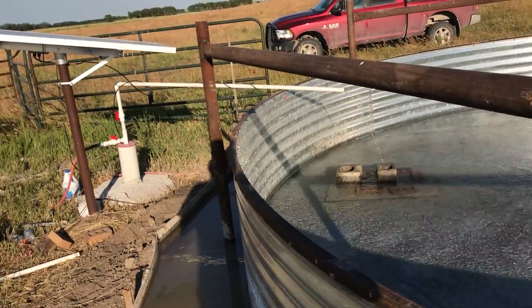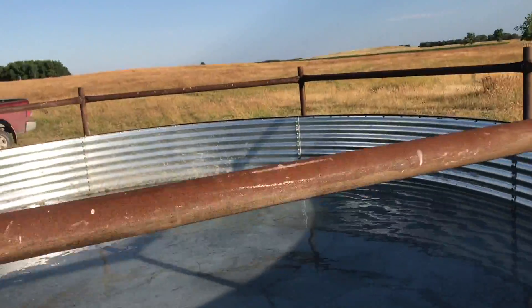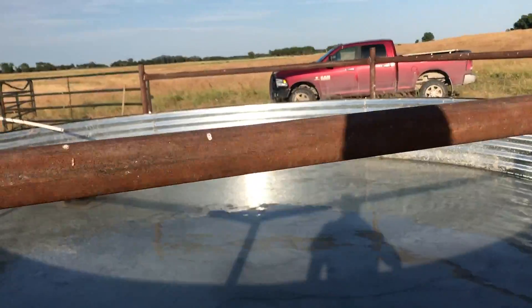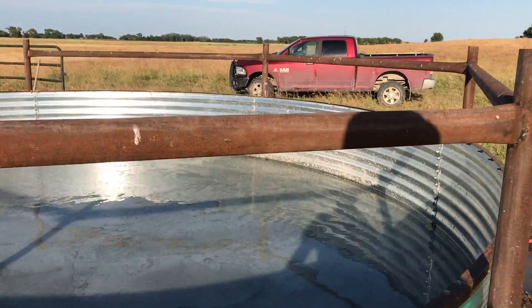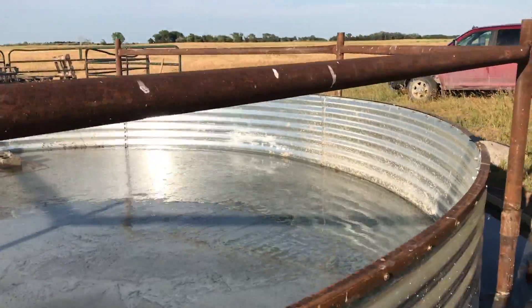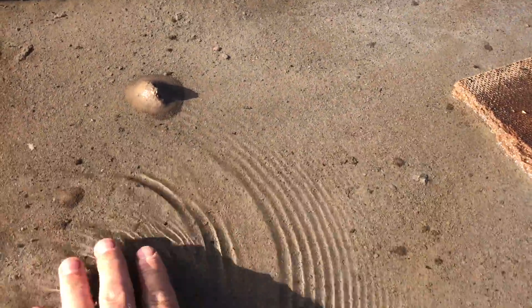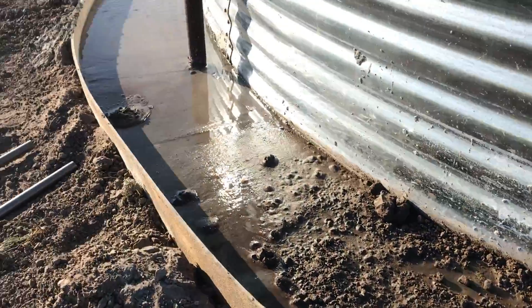They dump water on it to keep the cement from drying out, cracking, and pulling away from the edge of the tank on the sides. You can see there's water even on the outside — we got it on the outside here, it's a two-foot ring.